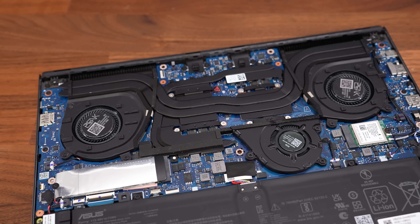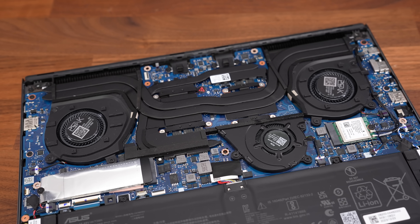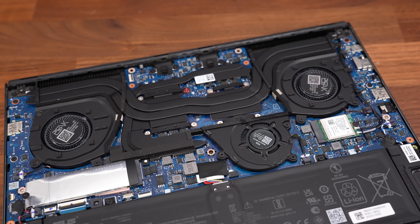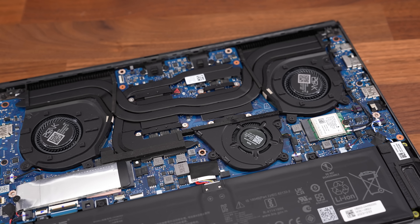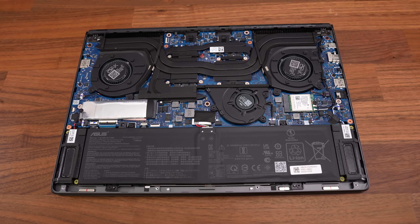The G14 has three fans inside now, up from last year's two, but one of those fans is where the memory slot used to be. There are heat pipes shared between the CPU and GPU with thermal grizzly liquid metal on the CPU and paste on the GPU.